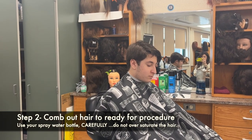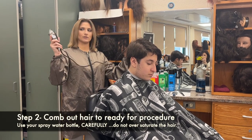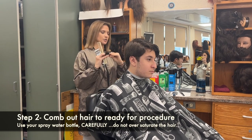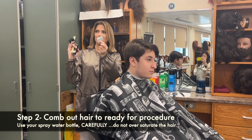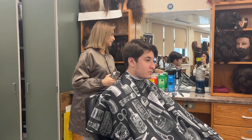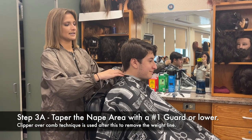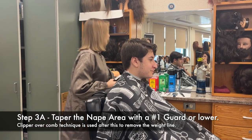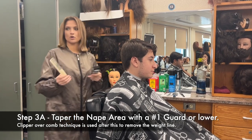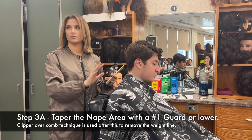On the state test, you can only have your clipper of your choice — I have a corded Wahl Senior — and a one clipper guard or shorter. So I have my one and my half guard. You're only allowed to do these two. You cannot bring your one-and-a-half white guard. The first thing you have to do on the state test after you set up your station is taper your client's neckline with your one. I'm going in with my all-purpose comb and my one guard, and you cannot talk to your client at all. There's no speaking.